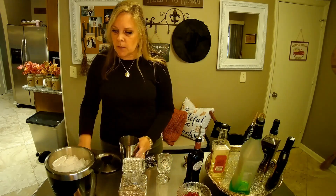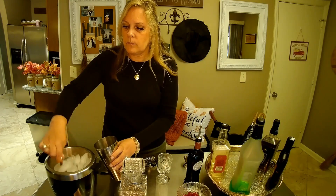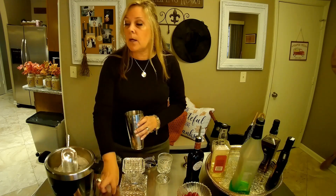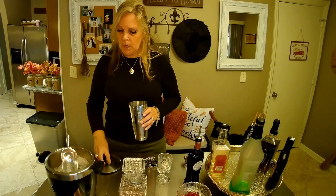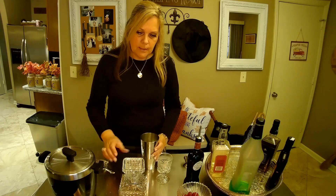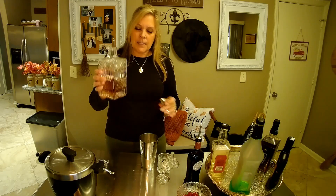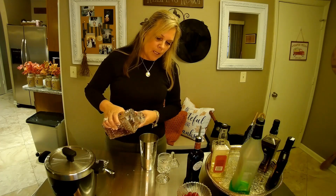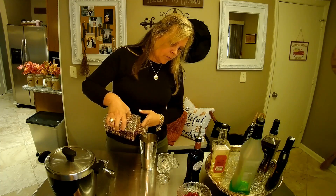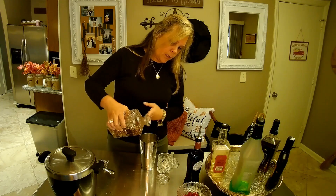We're going to start by putting ice in our shaker. We're going to go ahead and get our bourbon in here — we're going to put in two shots. I'm not going to use the jigger because it's kind of difficult; I'm just going to eyeball it and count. You'll remember it is an eight count. A little bit more — there we go.